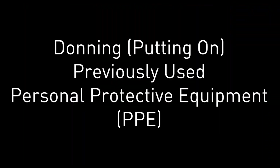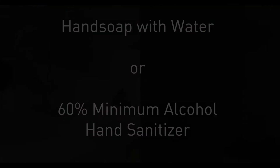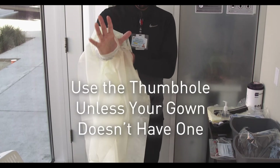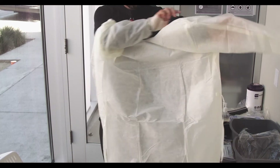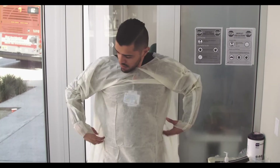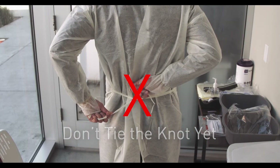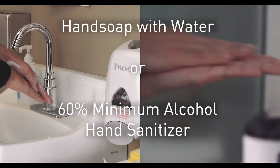Due to scarcity, you may need to reuse your personal protective equipment. Start by washing your hands. Then step one: put your gown on. Make sure to touch only the inside of the gown since the outside is contaminated from previous use. Don't tie the knot yet — we're going to do that later. After each step, make sure to wash your hands using the proper technique.